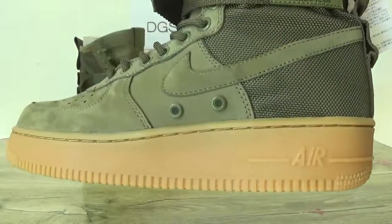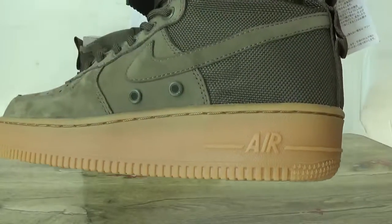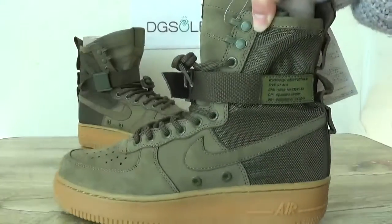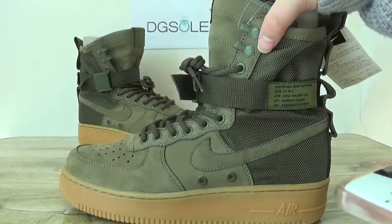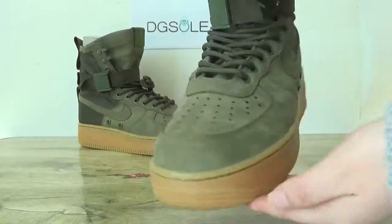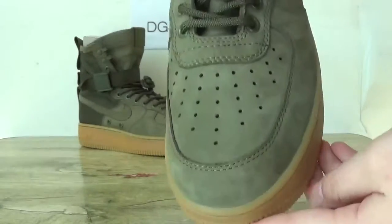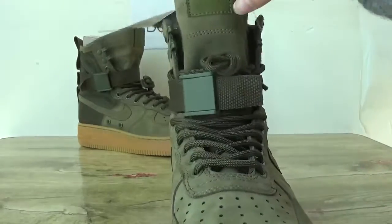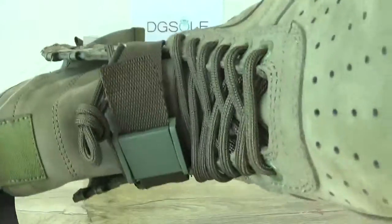Look at this shoe — you can see the Air logo. Also on this part you can check the bottom. Now check the front, look at the top box.